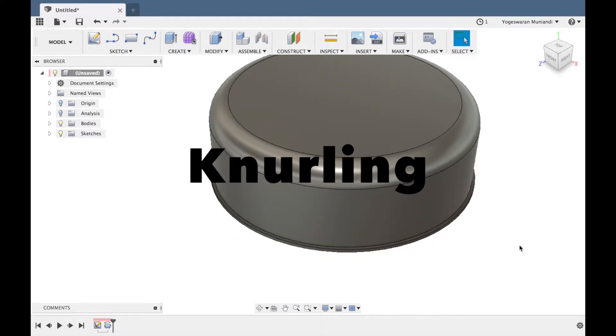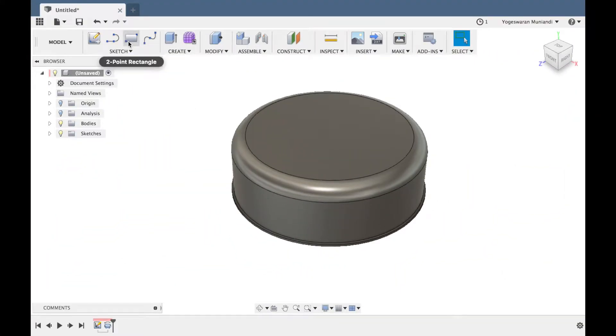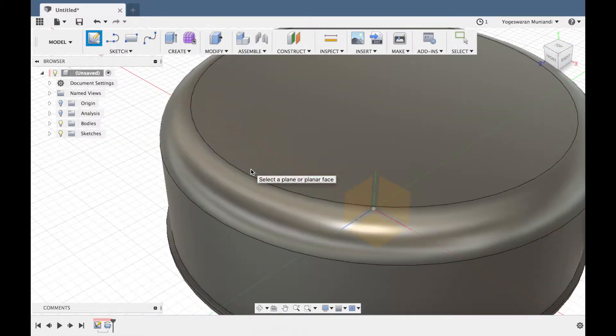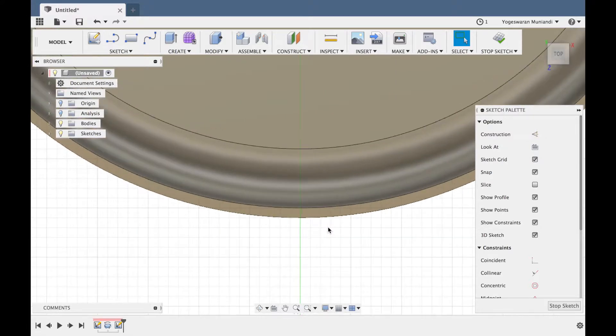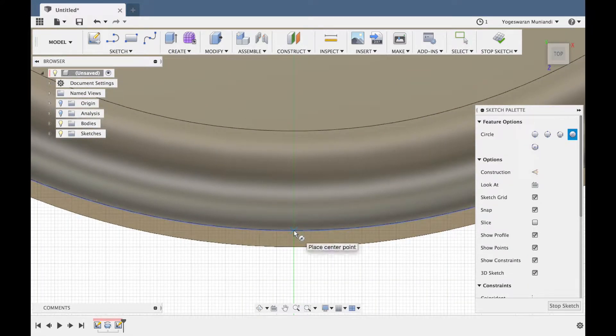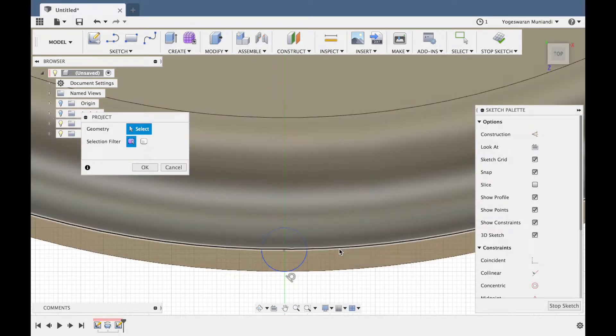So next, what do we do? We do a knurling. Knurling is nothing but — if you look at a cap, it has a grip on the surface. That is knurling in the engineering term. So you can design it. As usual, create a sketch on the top surface area — circle over here. Project the first line, second line.